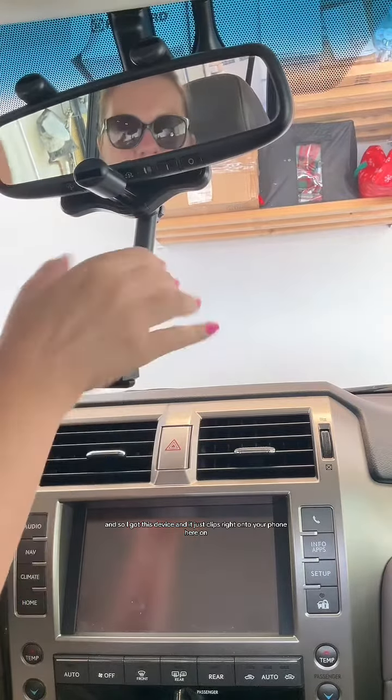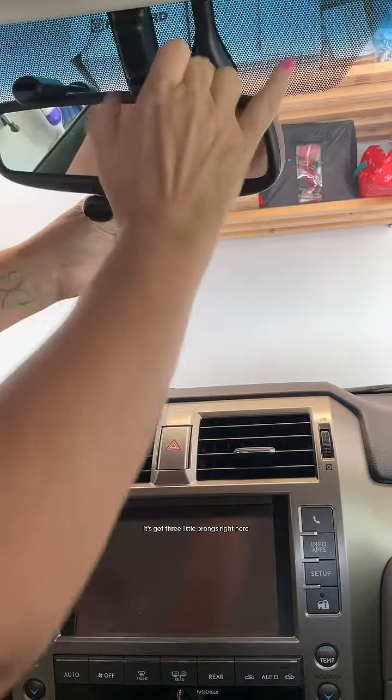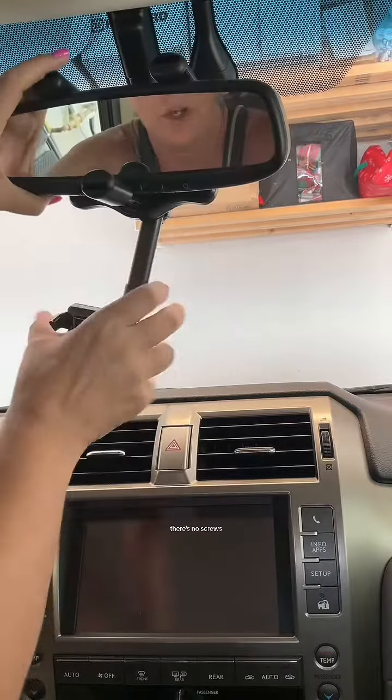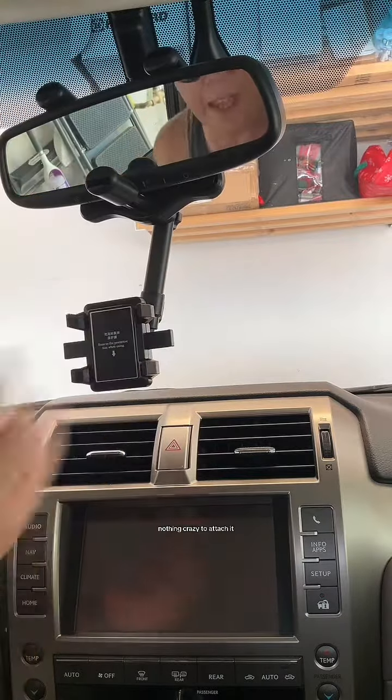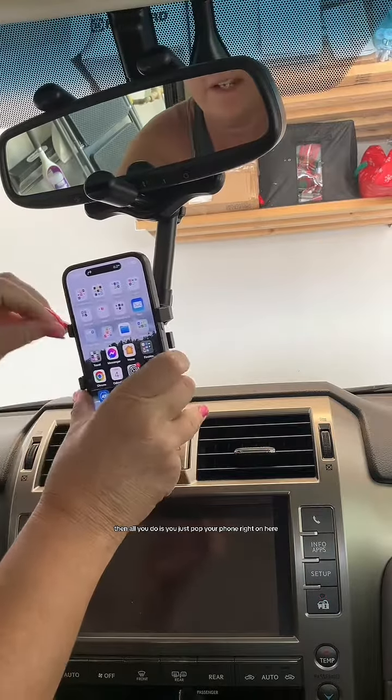I got this device and it just clips right onto your mirror. It's got three little prongs right here, and you just put that right on the mirror. There's no screws, nothing crazy to attach it. But then all you do is you just pop your phone right on here.